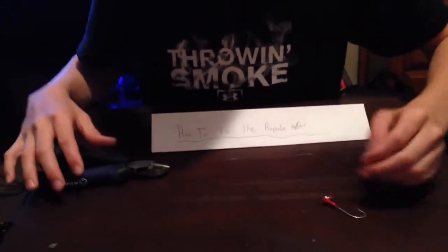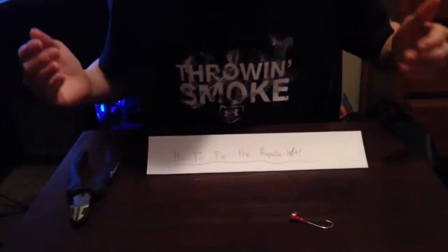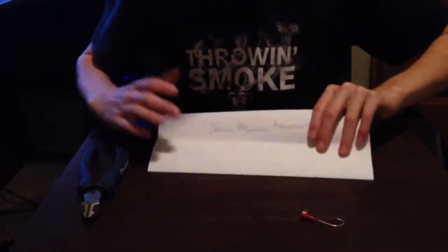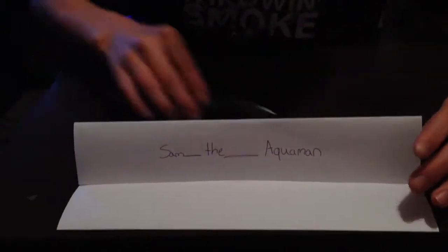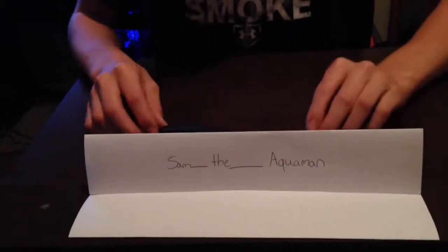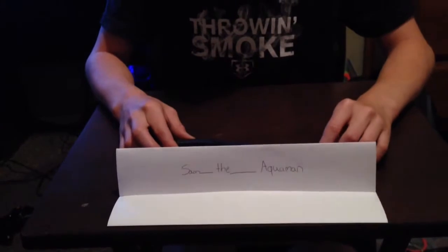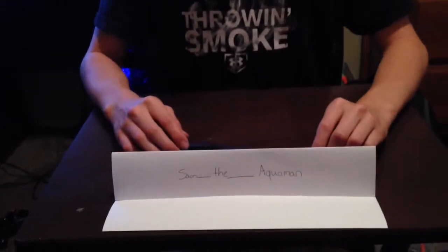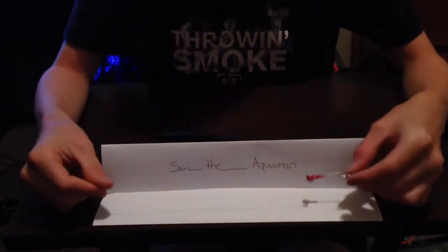Tell me if you enjoyed the video. Like and subscribe if you are into fishing and you are cool. Here is my Instagram account: Sam underscore the underscore Aquaman. Follow me if you want more fishing and up-to-date fishing — more than what I put on my YouTube channel because I cannot upload everything that I do. It is a lot of fish. Big fish. It is a really fun channel. Go follow me for more fishing tips, tricks, and videos.